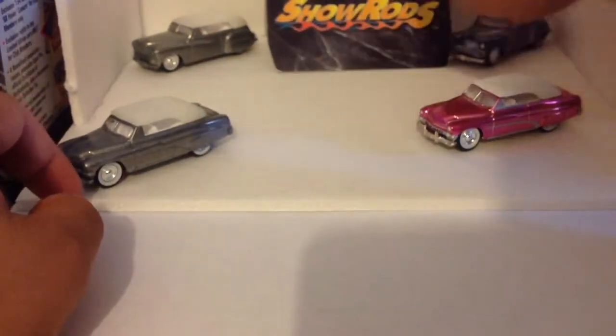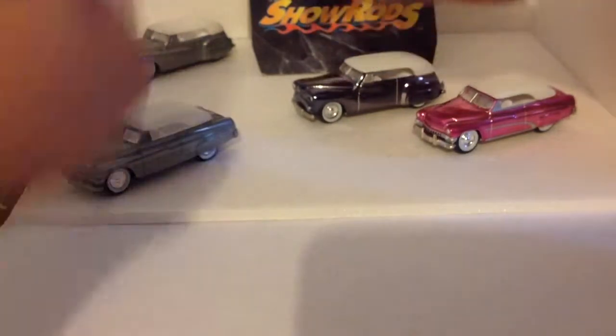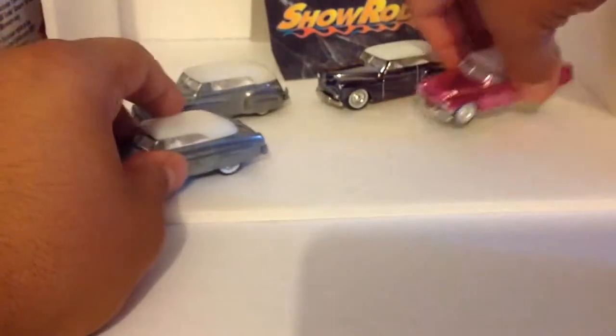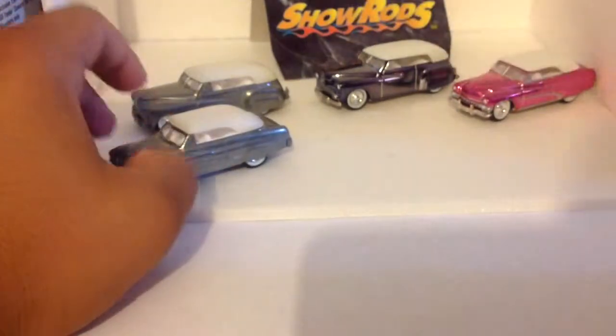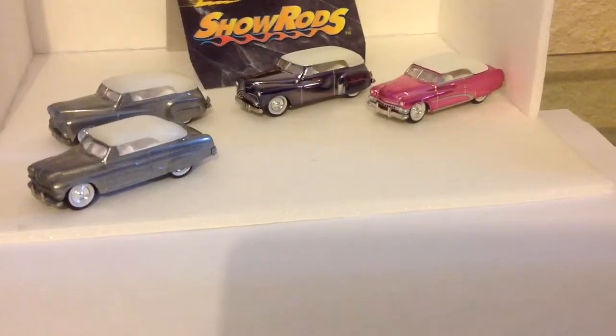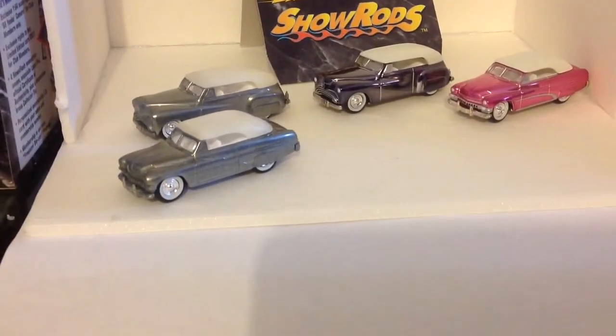I did notice that these two cars are really, really similar. If you guys look at them really closely, they are really, really similar. What do you guys think? Yet different in their own perspective ways.